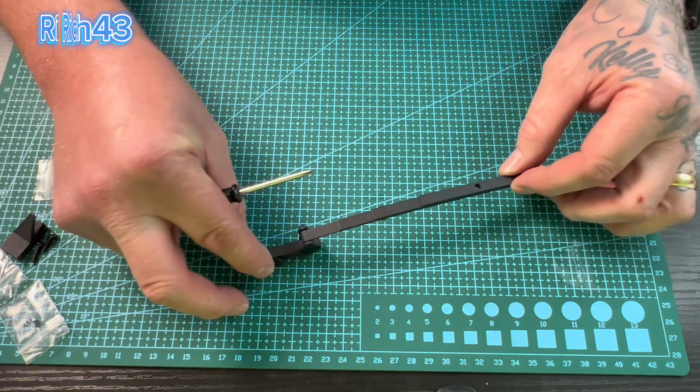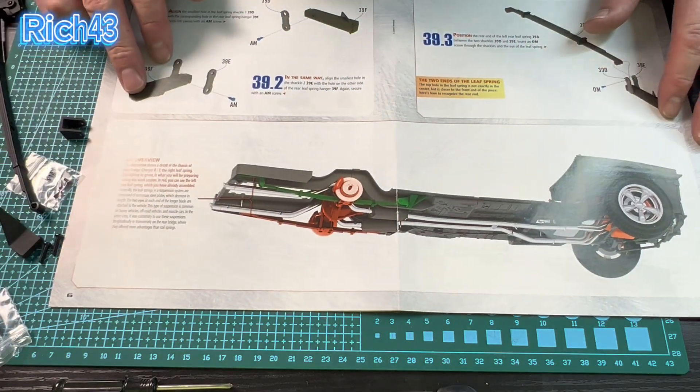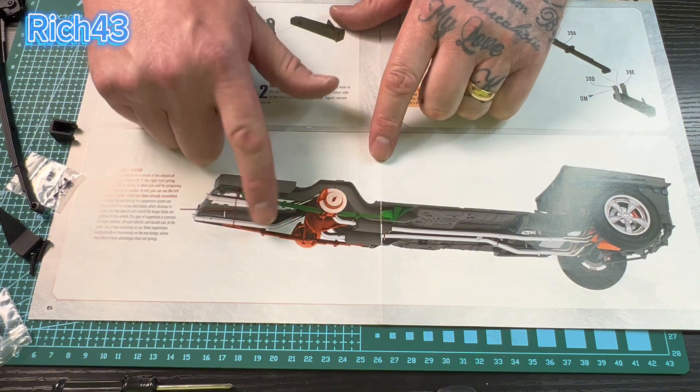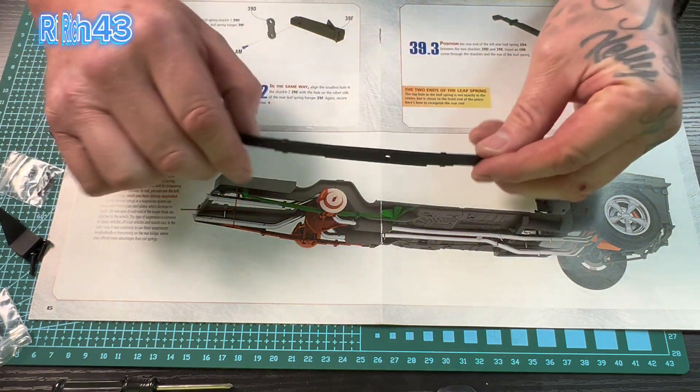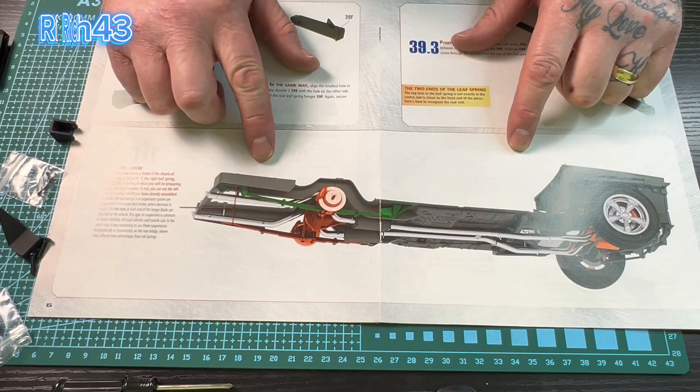And before moving on to instruction four guys, I thought I'd quickly show you the diagram just here - that's where our two leaf springs are going to be fitted in the future on the model. But I thought I'd show you that before we continue.